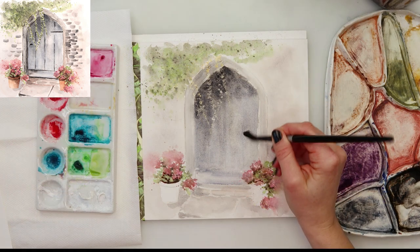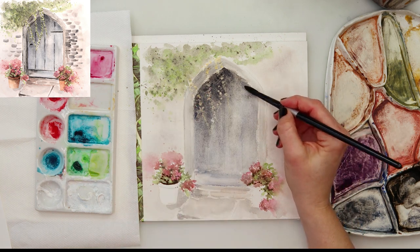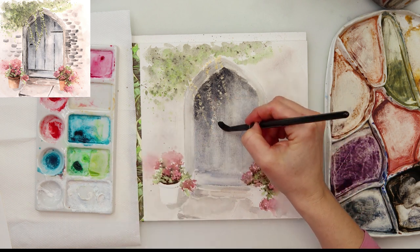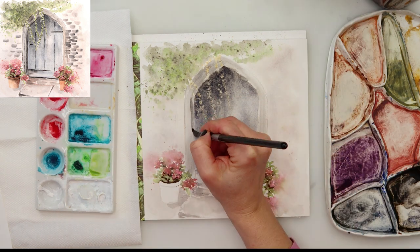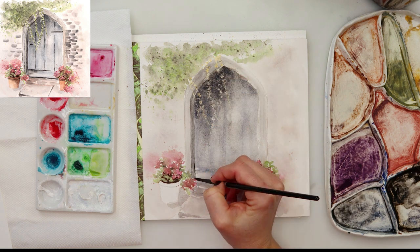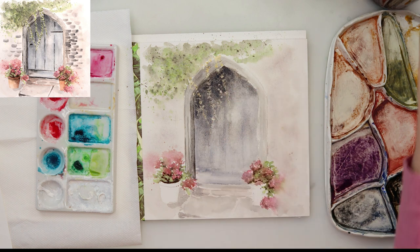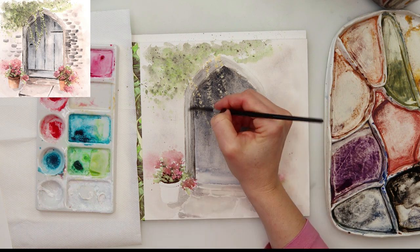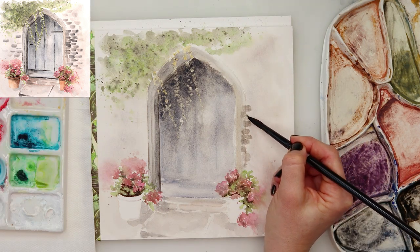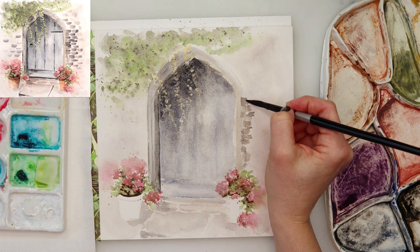Afterwards I left it all to dry completely, but you can actually do that step before it dries — just use a towel and pick up the paint here and there while it is still wet. When I let it dry I found it was just too dark in some places, so I decided to pick up a little bit of the paint. Because these are wooden doors they would have a texture and wouldn't be smooth, so picking up the paint gives it a little bit more diversity.